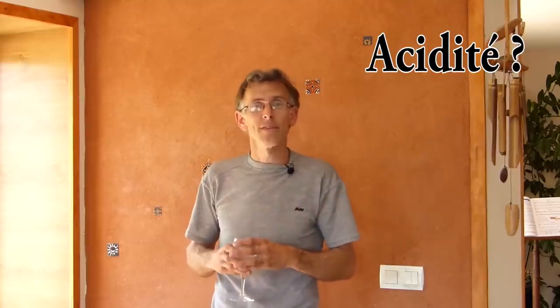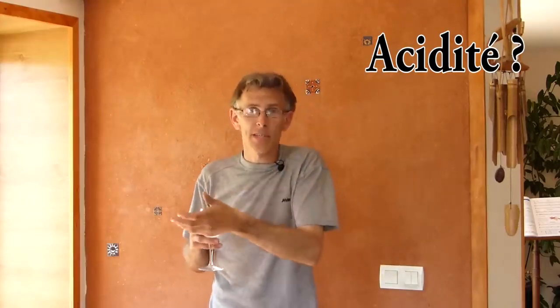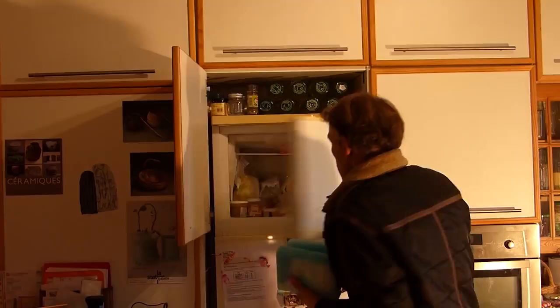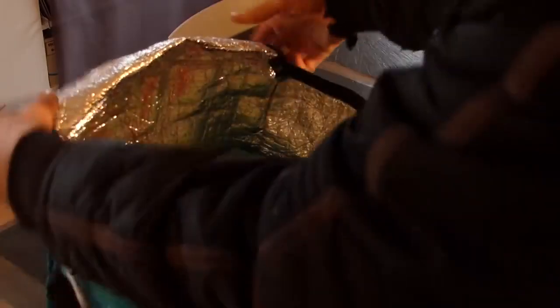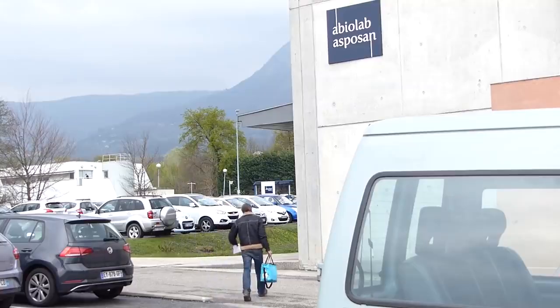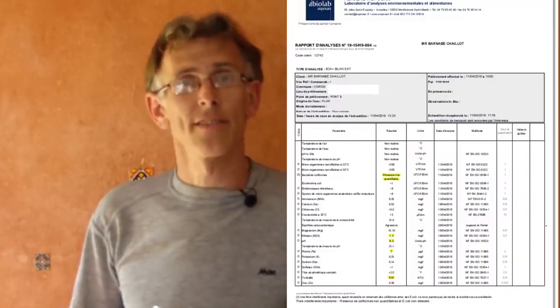Est-ce que cette eau est vraiment potable ou pas ? Nous avons tous des a priori sur l'eau de pluie. À commencer par l'argument principal souvent donné que l'eau de pluie est une eau acide. À une époque où on brûlait beaucoup de charbon minéral, il y avait beaucoup de soufre dégagé dans la combustion qui se transformait par les pluies en acide sulfurique — il y a eu des pluies acides qui ont décimé des forêts de conifères. Pour en avoir le cœur net, j'ai pris de l'eau de pluie directement en sortie de cuve, je l'ai mise dans des pots stériles et je l'ai emmenée dans un laboratoire indépendant. Et effectivement, mon eau est légèrement acide : 6,2.